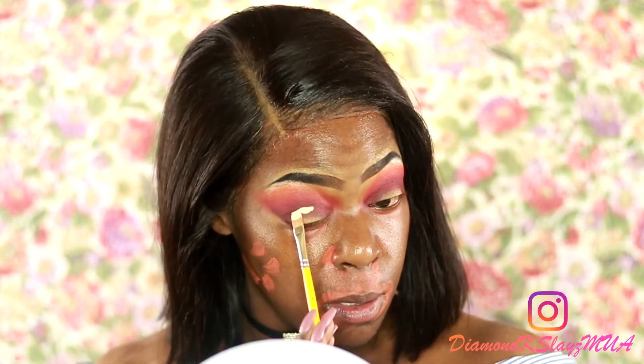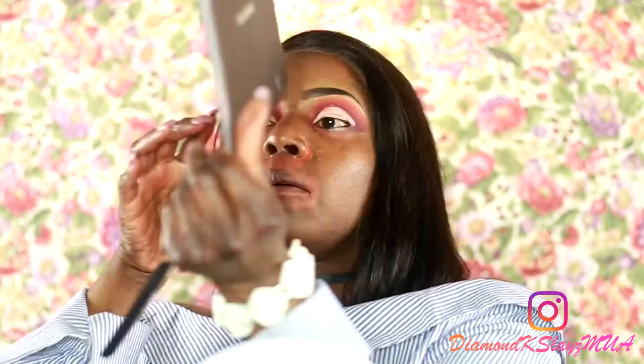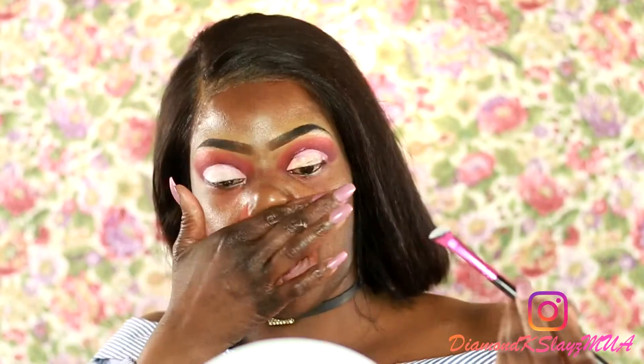I'm going to cut my crease using my LA Girl Pro Concealer in the color Porcelain. That was the fastest I've ever cut my crease — record-breaking speed! Now I'm going to apply white to my lids using the same brush. Actually, this might not be the right brush, so I'm switching to a slanted flat brush.